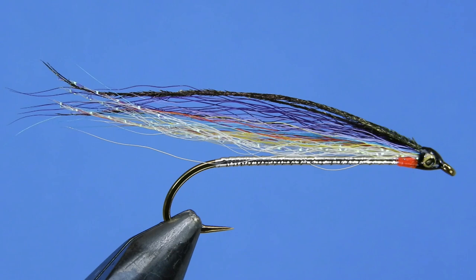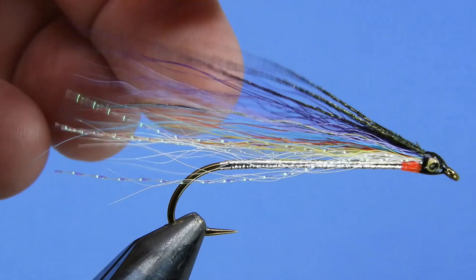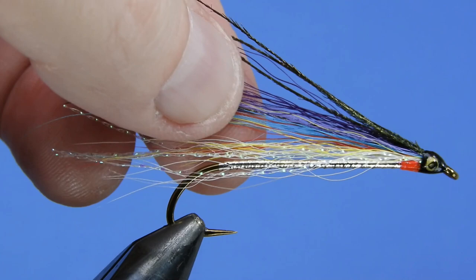It includes a big variety of bucktail colors: white, yellow, red, silver doctor, blue, lilac, purple, as well as a little bit of crystal flash and some peacock herl in there. That's a lot jammed into one hook so we're just going to use a little bit of each, but as you can see it kind of all melts together really nicely and gives you a really beautifully colored smelt imitation.